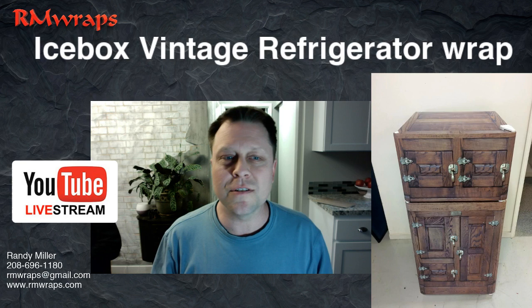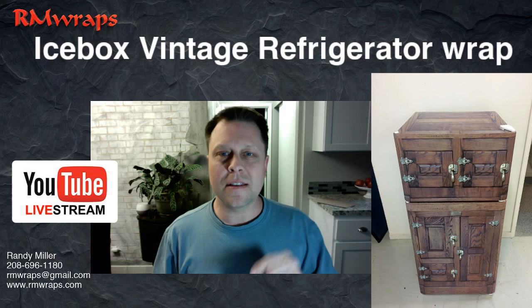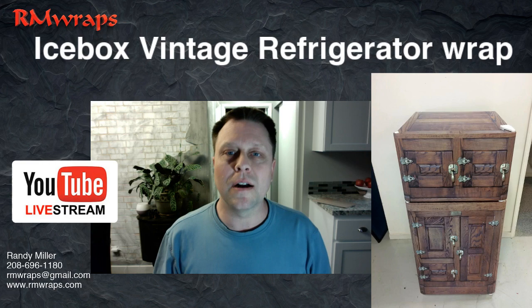I'm just going to show you quickly what it is. Usually when someone orders, this is going to be a side-by-side of what you see right here. If you like this, you can go to the card icon and click on that to go right to the website, to this page. I'll show you later how to get to the website.